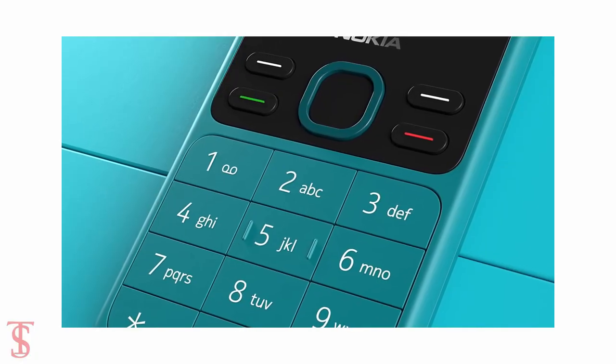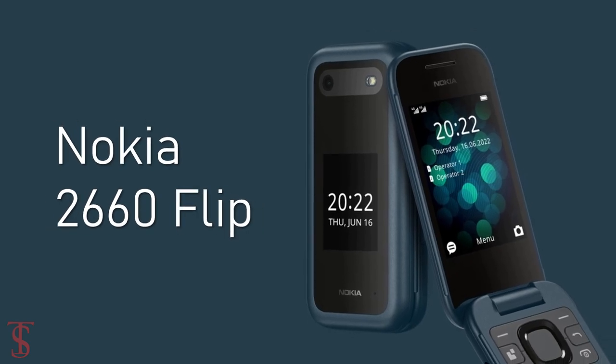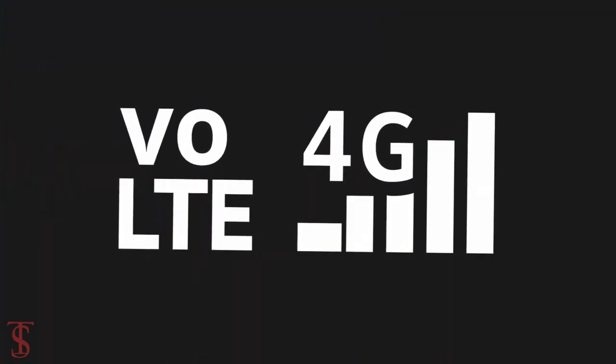Nokia has launched its new feature phone in some regions across the world called the Nokia 2660 Flip, with a clamshell design and 4G support.